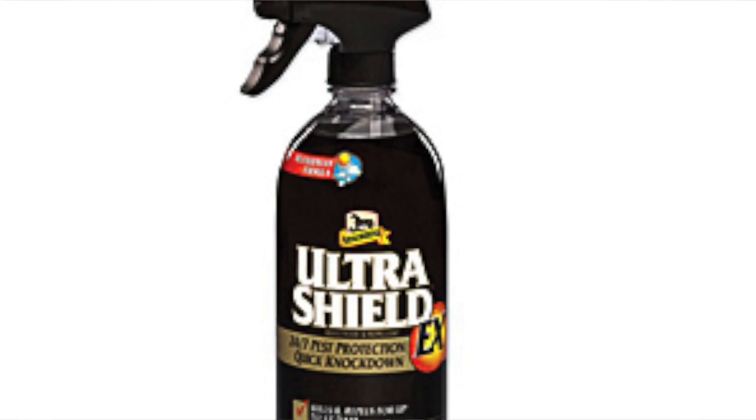The next product we recommend is a fly spray. Our favorite is the Absorbene Ultra Shield EX — it comes in the black bottle and it works amazingly. This fly spray has a pretty strong smell and it is more expensive compared to other fly sprays, but it does really work. As soon as we spray it on Rumor you can see all the flies trying to land on him, and then they smell it and reconsider and fly away. So it is really worth the money.